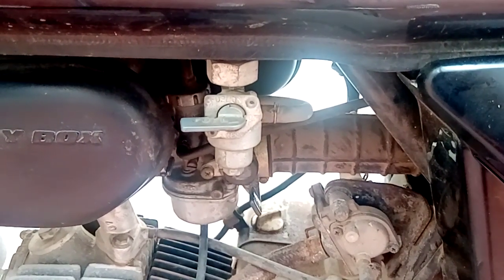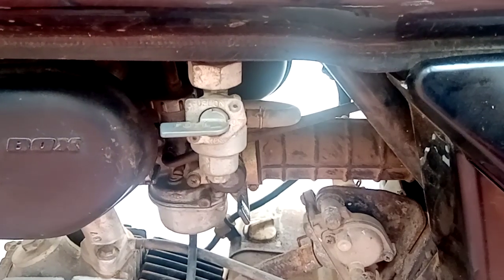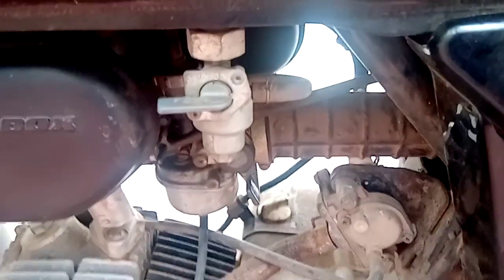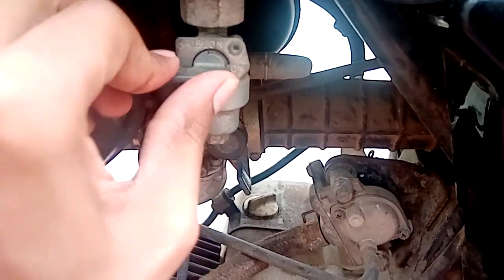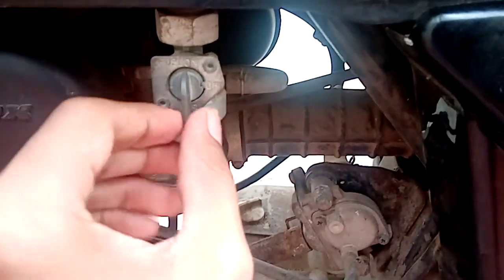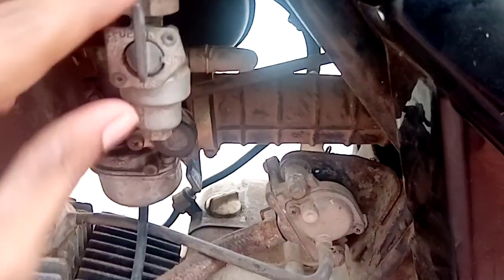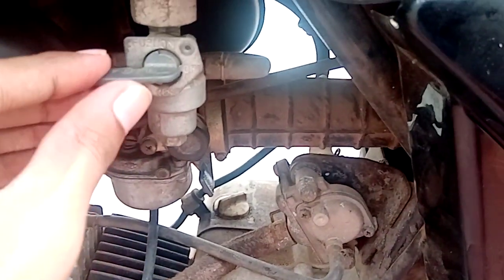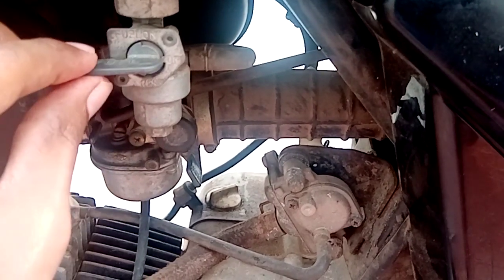Hi everyone, today I'm going to explain the three different positions of fuel supply in bikes. As you can see, this is the off position. When we turn it upwards, it's the on position, and when we turn it downwards, it's the reserve position. Now I will explain each of the positions and how it works.